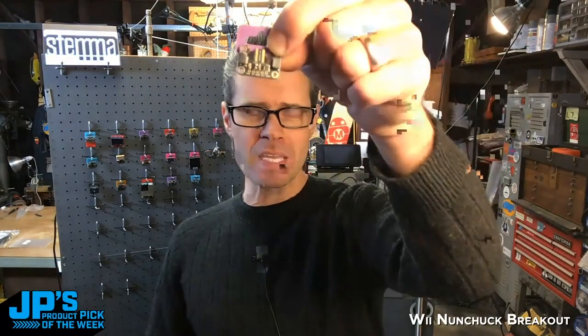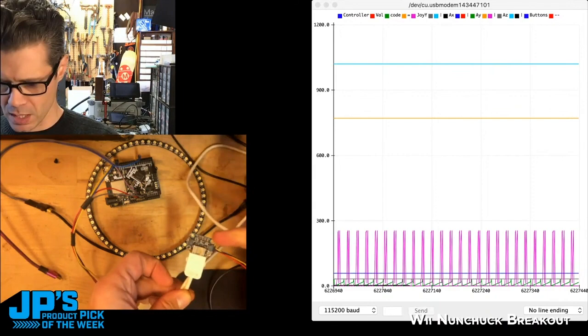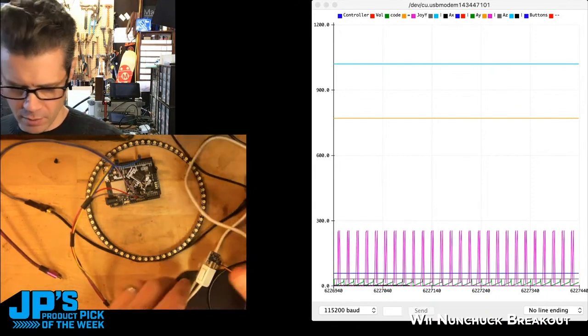So this is our product pick of the week. This is the Wii Nunchuck adapter. This is the first one that I know of that has the little Stemma QT slash quick connectors on it. And this is using a Wii Chuck plugged into our little Stemma QT Wii Nunchuck breakout adapter.